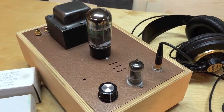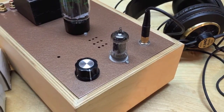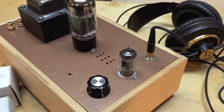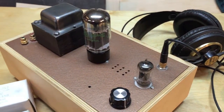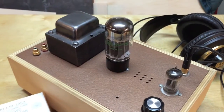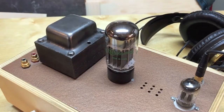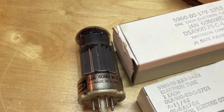The first tube, the small input tube, is a 12AU7 and they're readily available anywhere online, at any hi-fi shop, or even a music store. The 6AS7 is also quite available, and if you can't find that tube, you can run the equivalent tube, the 6080, as well. Both tubes do work in that application.